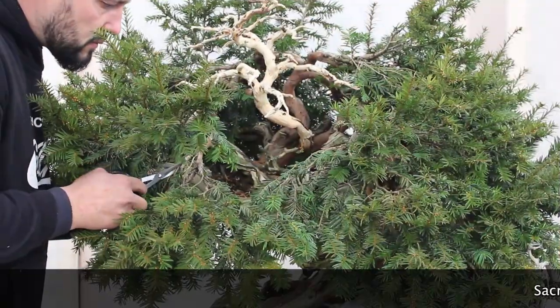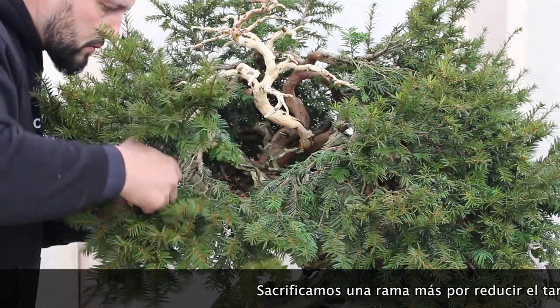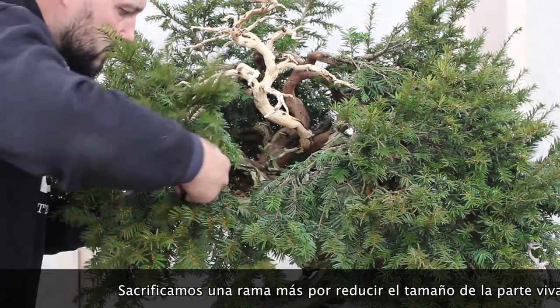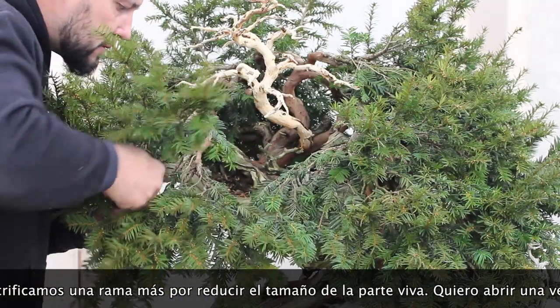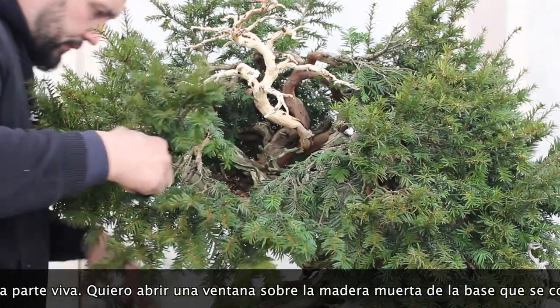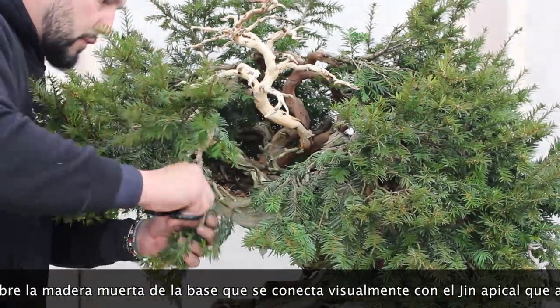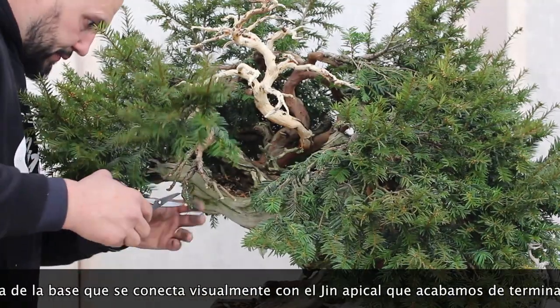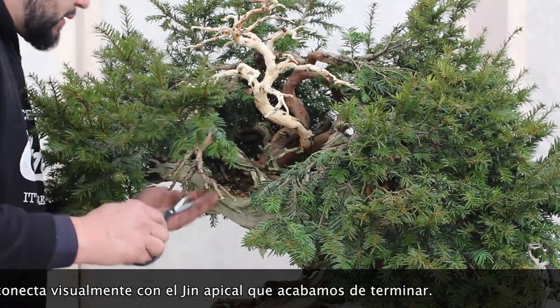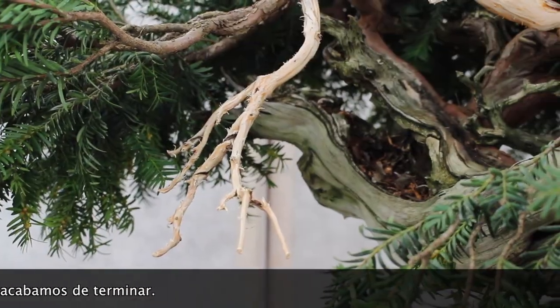One more branch is sacrificed to reduce the amount of green the tree has and open up the nice-looking trunk and lifeline in the lower part. This new gin will also easily link up with the new one we just created at the top.